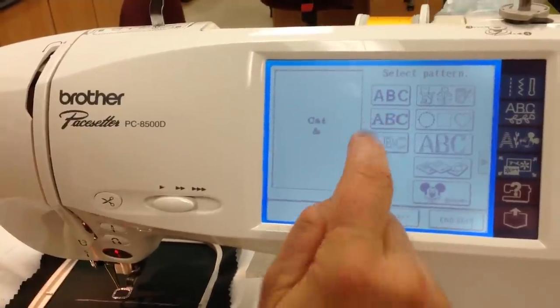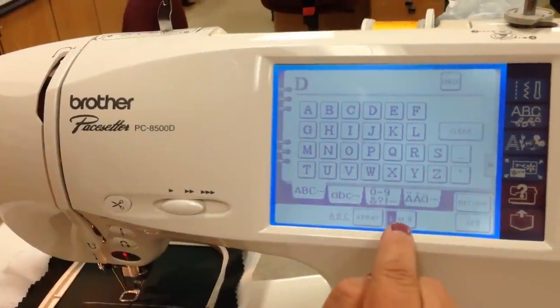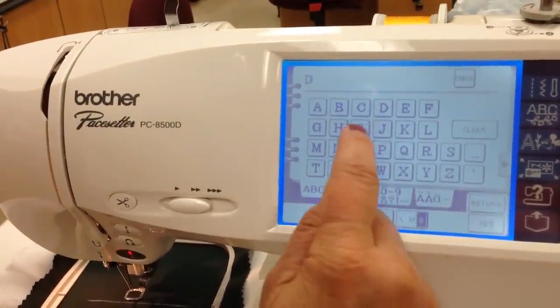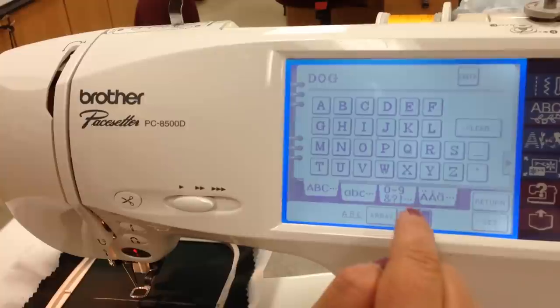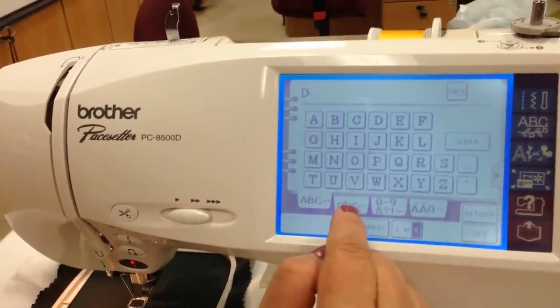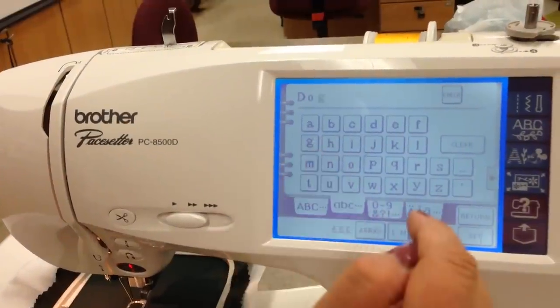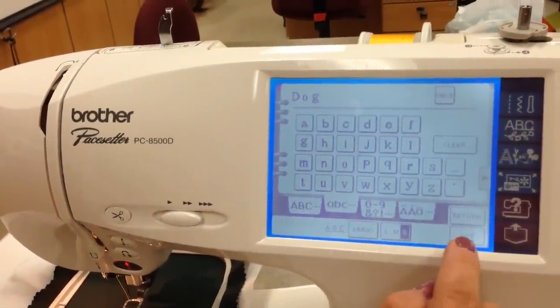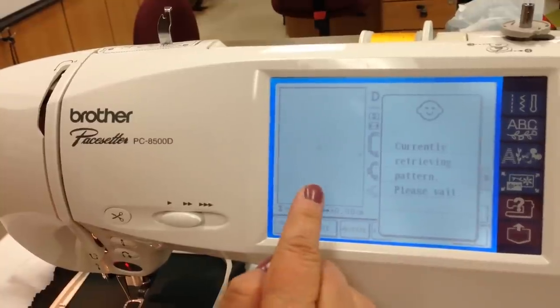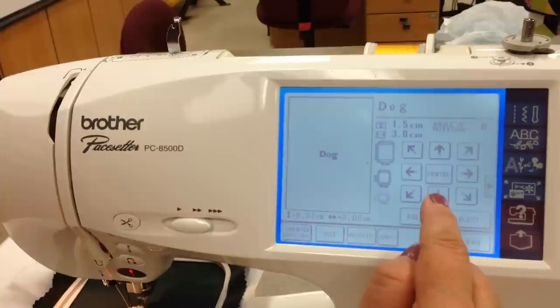Now we'll be on number three. We'll select 'D' for dog — make it small. I wanted lowercase. And then we're finished, so set that one. Notice it's coming right on top of the other one, but we'll just move it down with the arrows.